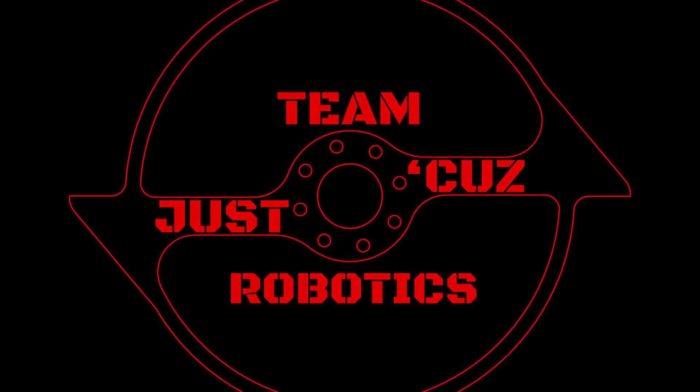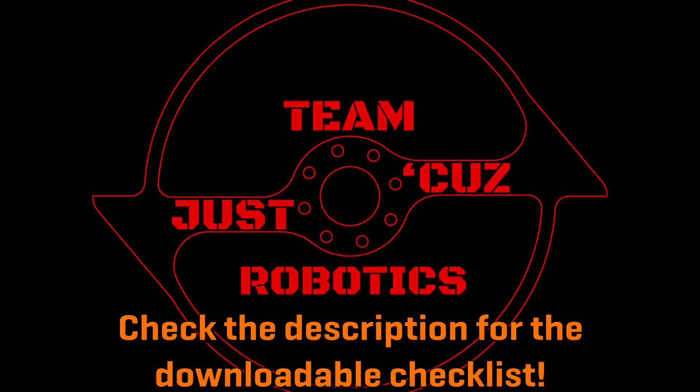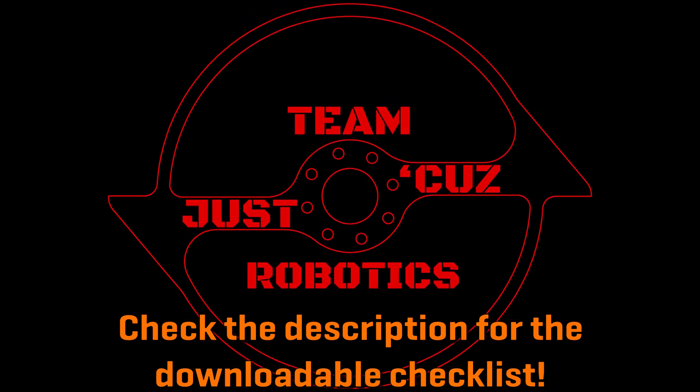Hey there, this is Seth Schaefer from Team Just Cause Robotics, and today's video was highly requested: how to repair all of your equipment for the pits at an event. Without further ado, let's get into it.